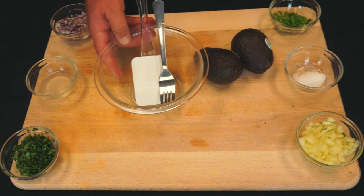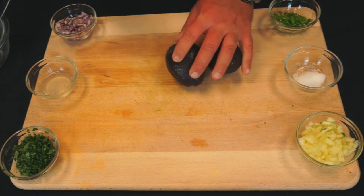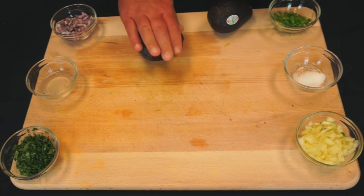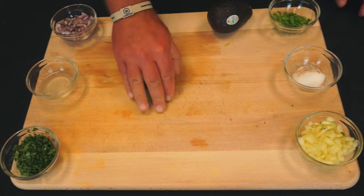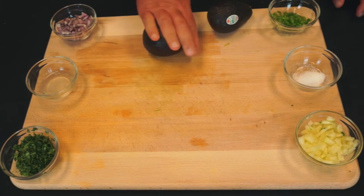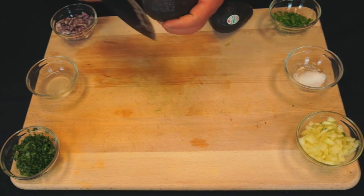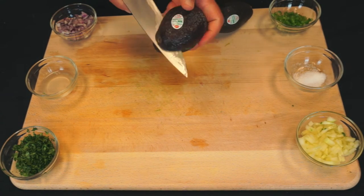So here we have two Haas avocados. What we're going to do is roll them a little bit just to kind of break up the meat inside, so it'll be easier to scoop out. Not a lot of pressure — just a little bit of a roll to break up the meat — and then we're going to slice it down the middle.